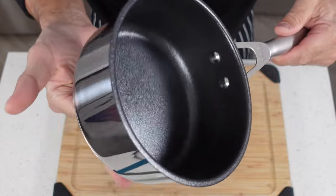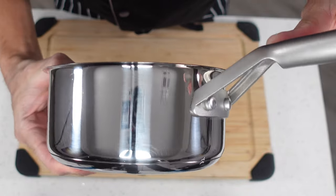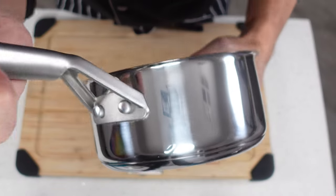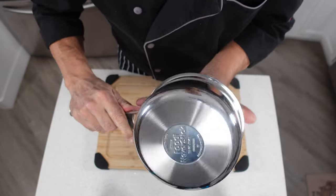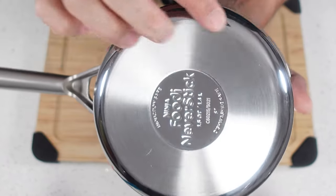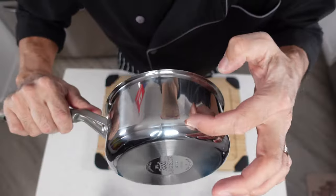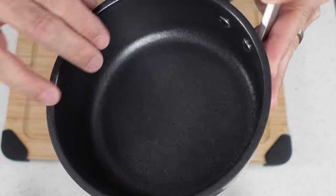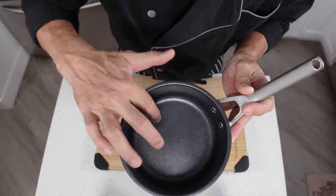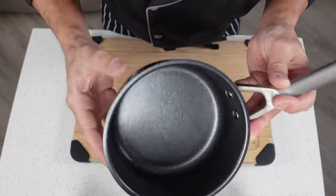Next is the one and a half quart saucepan. Same deal — no movement on the handle. The stainless surface looks really good with just one little scrape, not a big deal. The base looks nice and clean with a little rub from the cooking surface, which you can't really avoid. Nothing in the gap by the plate, just like the stock pot. The non-stick surface looks perfect on this one — actually better than the stock pot. No scratches, no gashes, no discoloration, nothing. This one looks absolutely brand new.